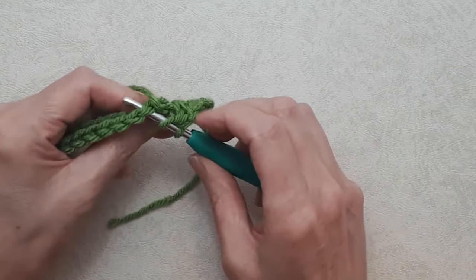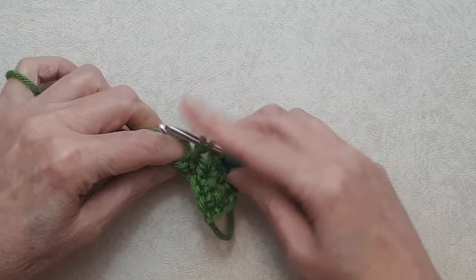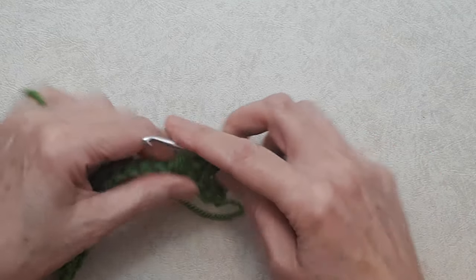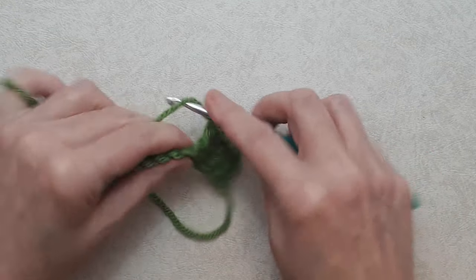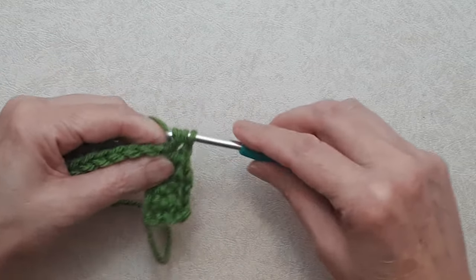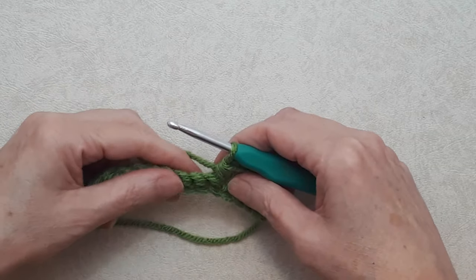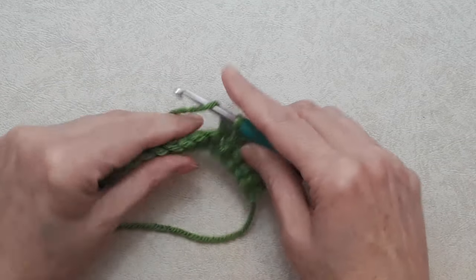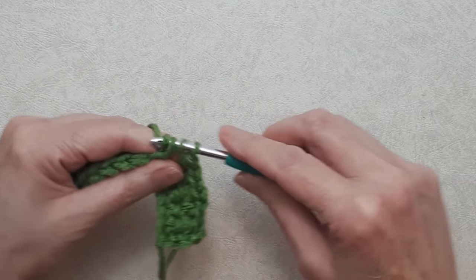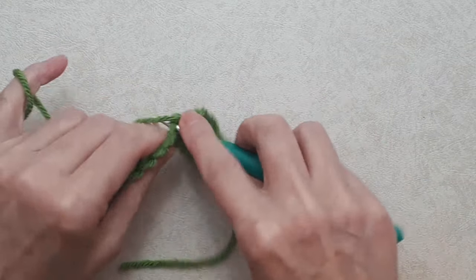Yarn over, go under both loops, yarn over, pull through, three loops on your hook, yarn over, pull through three loops, chain one, and another half double crochet back into that same stitch. Work the half double crochet V-stitch all the way along this row of single crochets, skipping a stitch between each V-stitch. I'll see you at the end of this row.